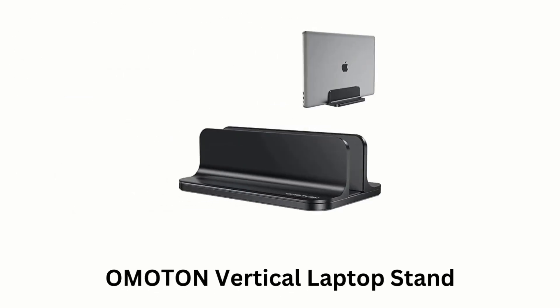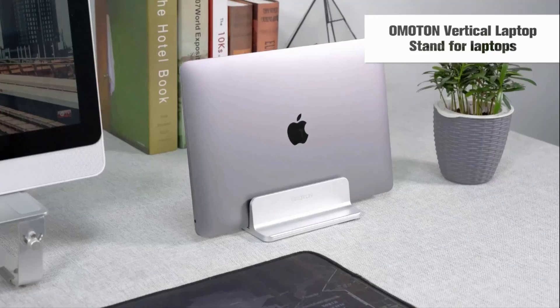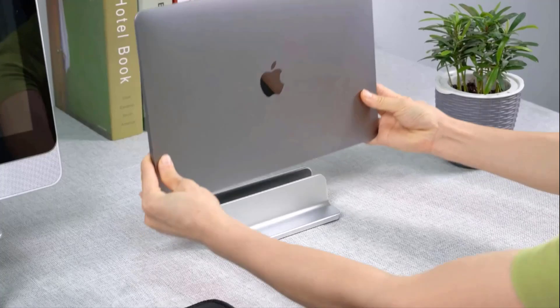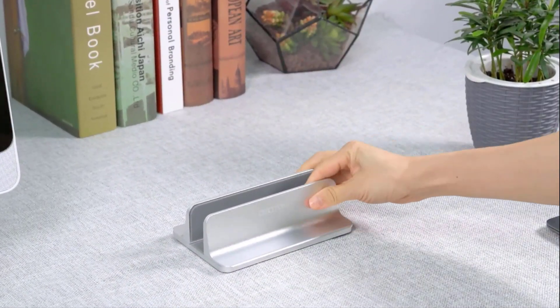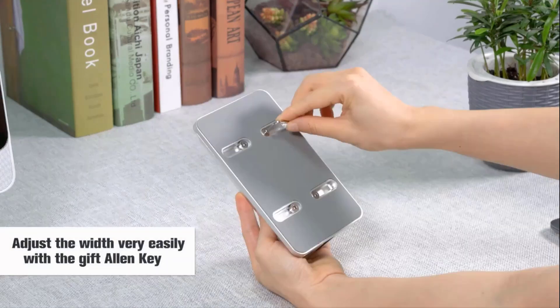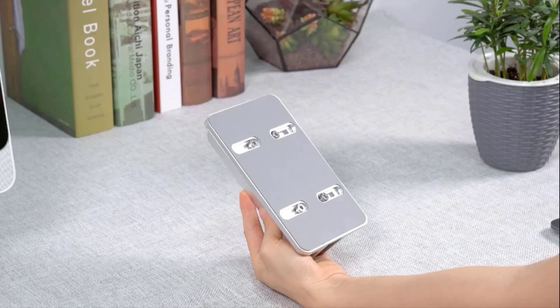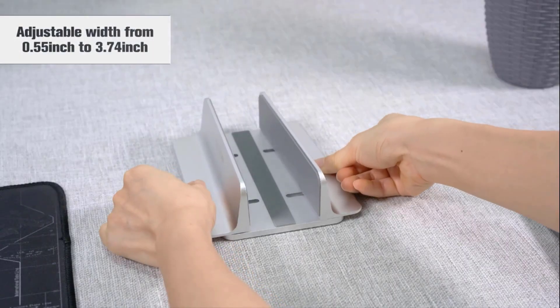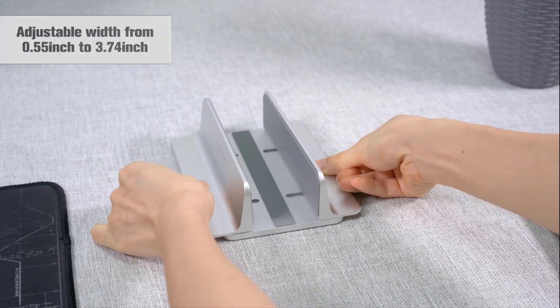Number 3: Ohmerton Vertical Laptop Stand. By positioning your laptop vertically, it helps clear up desk space while making room for other accessories or documents. It is designed to fit a variety of laptop widths, thanks to an adjustable dock size that can be customized between 0.55 to 3.74 inches. Constructed from anodized aluminum, it is sturdy and resistant to scratches, providing a stable and safe slot for your laptop.